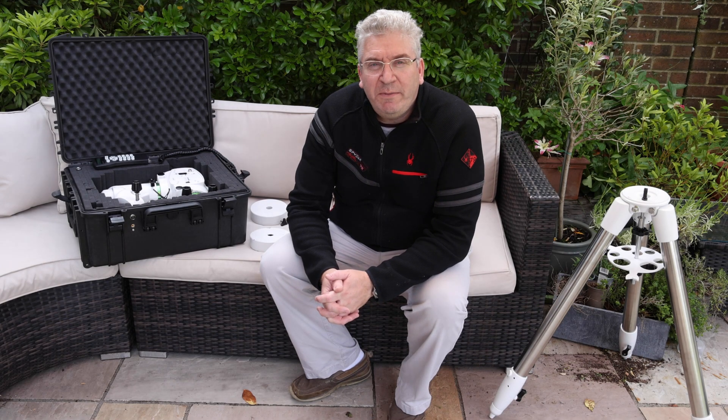Hi there. In this tutorial I'm going to be showing you how to set up the Skywatcher EQ6R Pro for astrophotography. I'd like to give a big thank you to my buddy Mike Batiste who lent me his mount to make this video. So let's make a start.